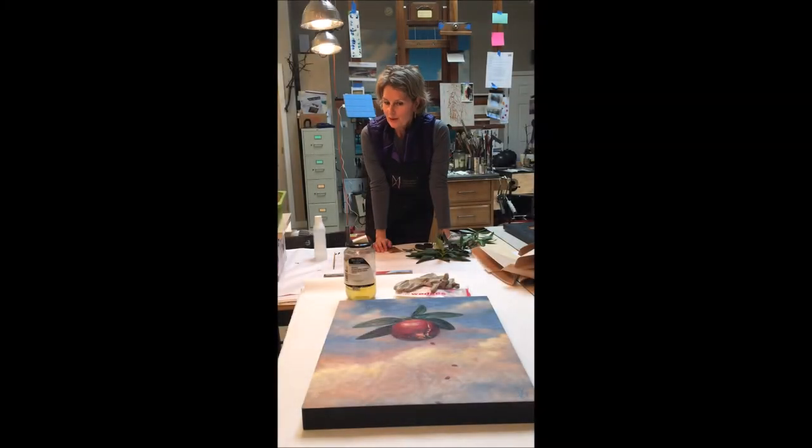I'm Melissa Weinman here in Melissa Weinman's studio, and today I'm going to show you how and why I varnish a painting.